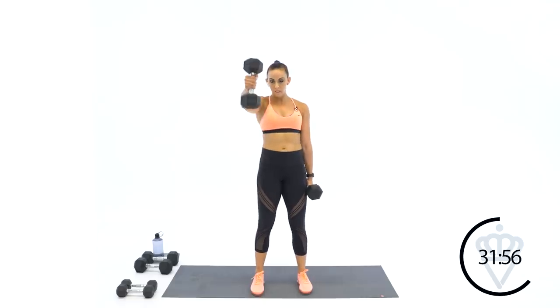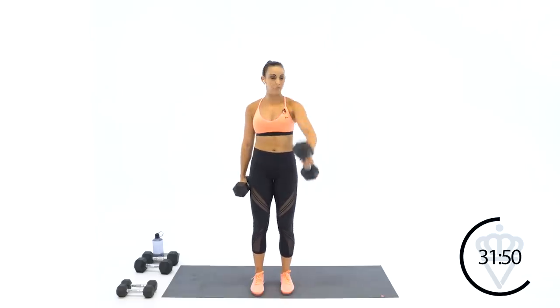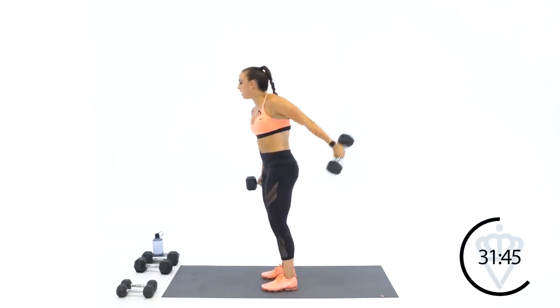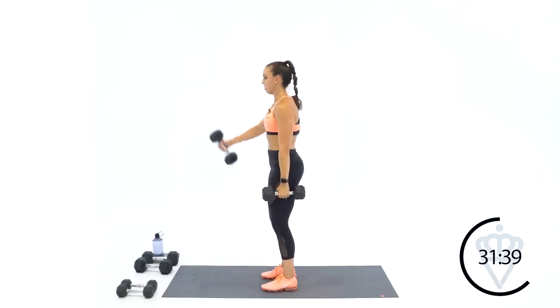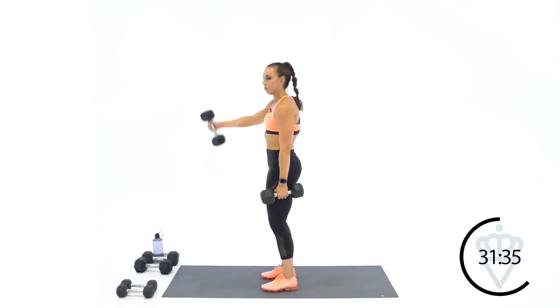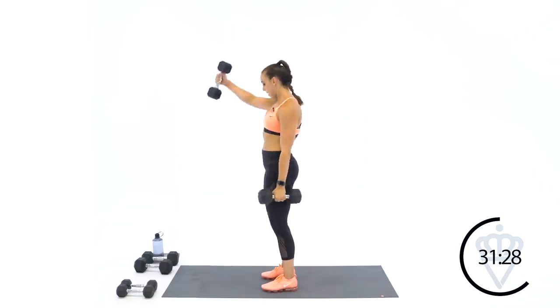Do not let it swing past your leg — if I'm here I'm not going way back, I'm stopping right beside my thigh. That lets me know you control the rep up and you control it down — the eccentric and the concentric. Two, one. Rest.